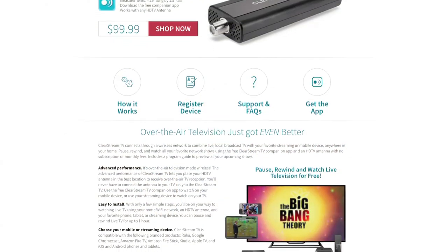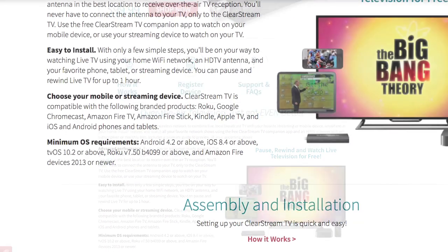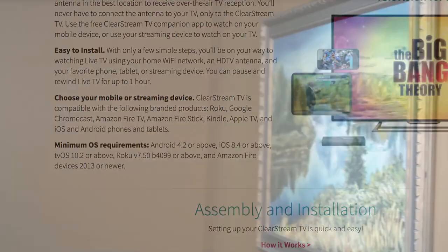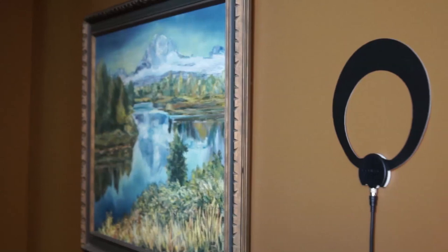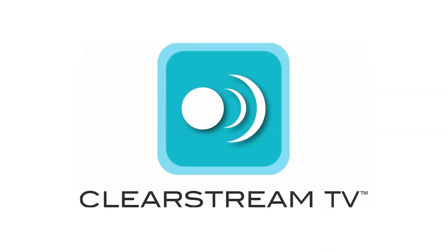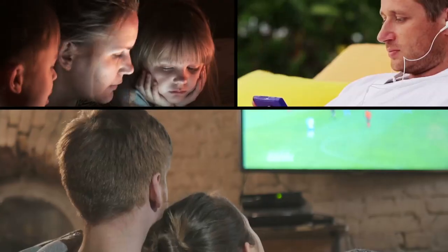Go to antennasdirect.com/ClearstreamTV to find a list of compatible devices and operating systems. To use the Clearstream TV, you will need a TV antenna, a wireless network, and the free Clearstream TV app downloaded to your compatible smartphone, tablet, or streaming device.